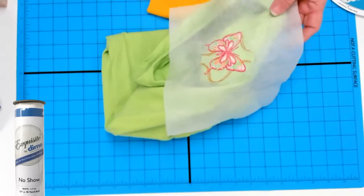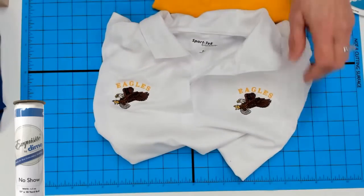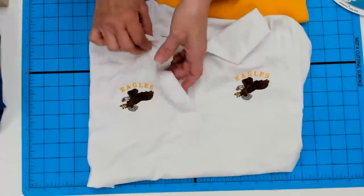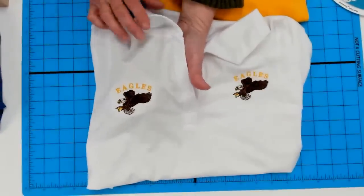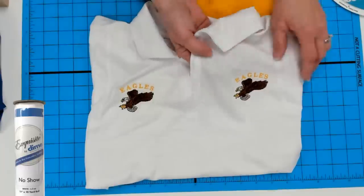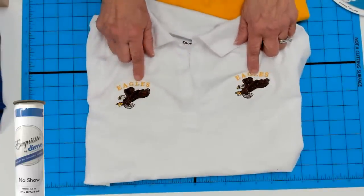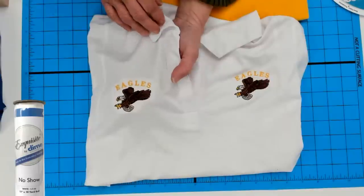Here's a sample that shows the difference. On this side I did it with no-show, and on this side with regular cutaway. You see that shadow coming through on the cutaway side? That's the whole reason we use no-show — you don't get that shadow with no-show, but you do get it with the regular lightweight cutaway. Both have fully tracking outlines and detail, they look beautiful — but the regular cutaway has that shadow.